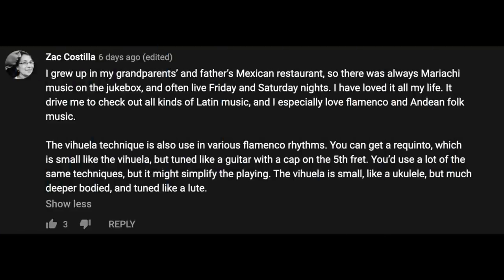Another comment came from Zach Costilla, who grew up in his grandparents' and father's Mexican restaurant where there was always mariachi music on the jukebox and often live music on Friday and Saturday nights. He says the vihuela technique is also used in various flamenco rhythms — you can get a recinto, which is small like the vihuela but tuned like a guitar with a capo on the fifth fret. The vihuela is small like a ukulele but with a much deeper body and tuned like a lute. Several people recommended I check out the recinto and its techniques. All in all, a whirlwind of great information both in the show and in the comments.